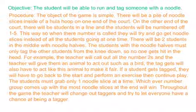There will be two students in the middle of the court with noodle halves. The students with the noodle halves must only tag the other students from the knee down, so no one gets hit in the head or face.